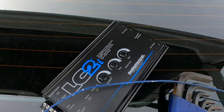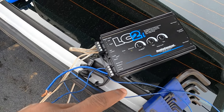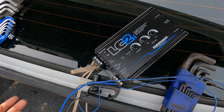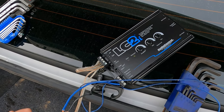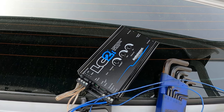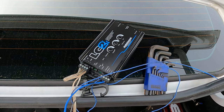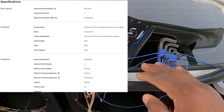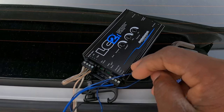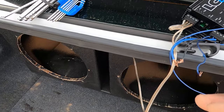It's a two-channel line output converter. This is what you need right here if you want to run a good clean signal and you don't want to overheat your converter. If you got a little converter that's overheating, that means the signal is too strong for what you're drawing from and it's going to burn it out very soon. This one can handle like 100 watts per channel, so you definitely want to get one that can handle the wattage of the output signal. It's also got automatic remote — it takes this signal and converts it into a remote turn-on signal for your amplifier.